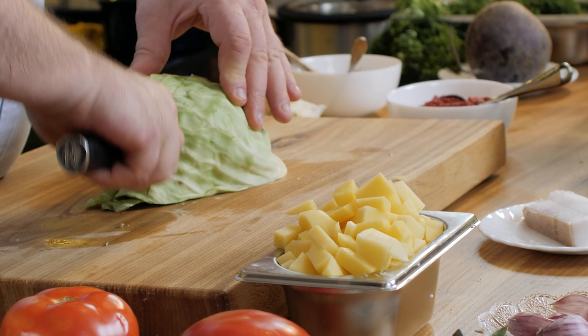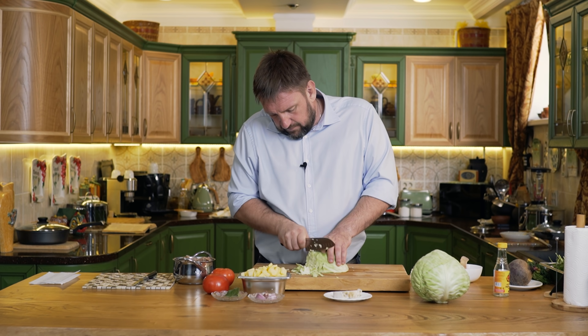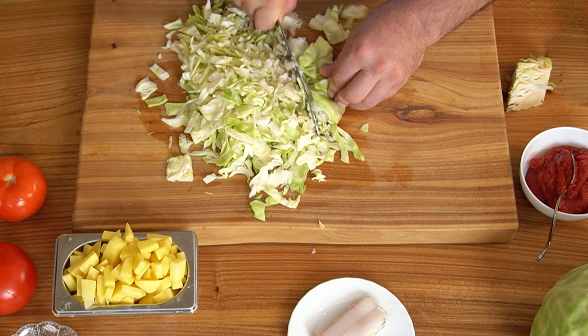Нарезаем капусту. Лежит капуста в кочане — вроде немного. Как начинаешь нарезать — столько много её просто.